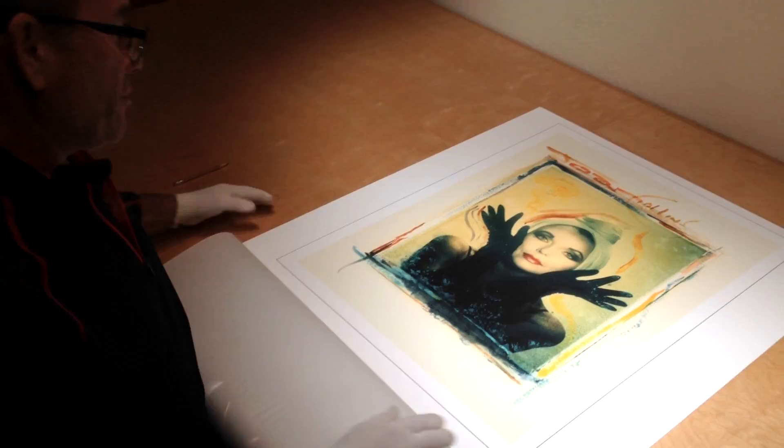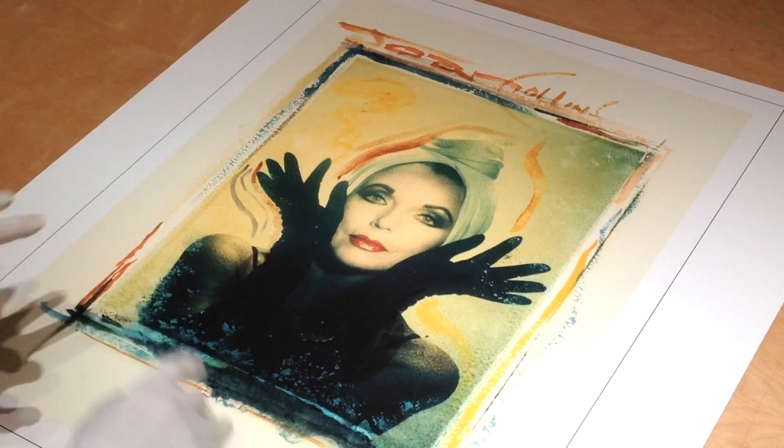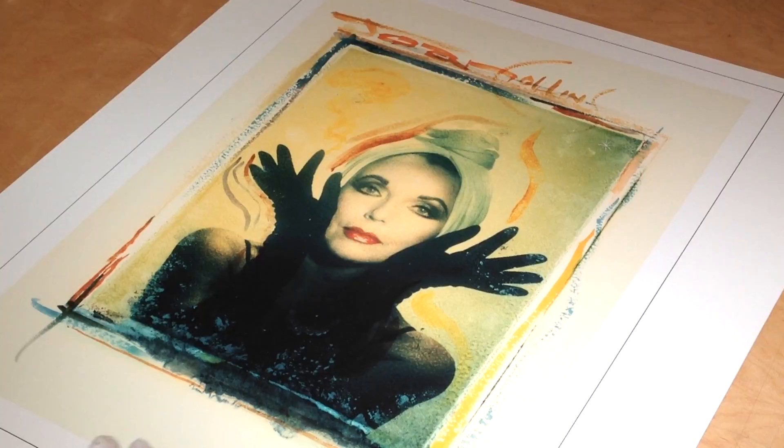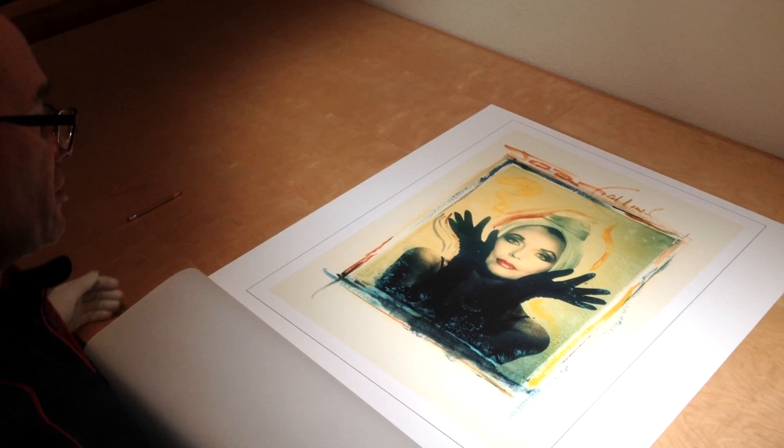Polaroid transfers are a one-of-a-kind piece of work because you can manipulate the chemicals while they process on the Polaroid. It makes the distortion of the colors, and then Gary, the photographer, took it, reproduced it, made a print, and then did the hand coloring on a bigger print. And so this is a one-of-a-kind piece of art that we scanned and then made a print for this limited edition series.